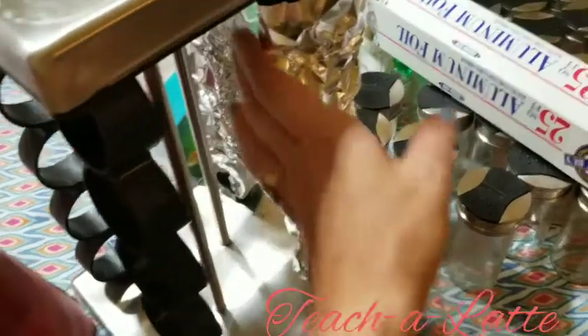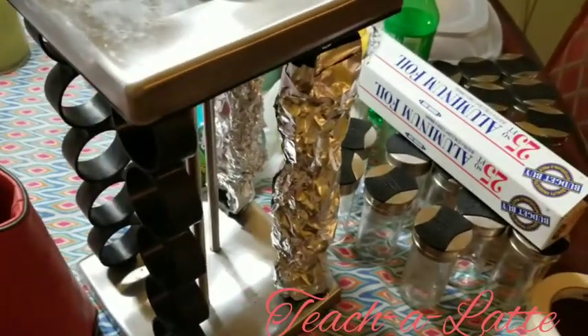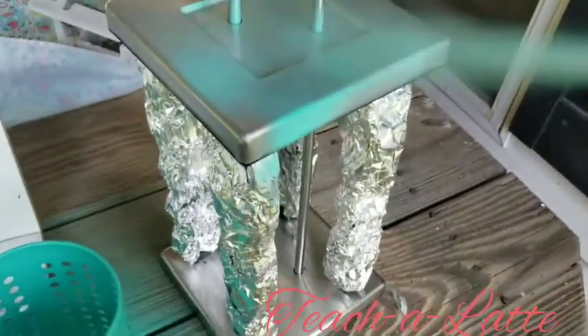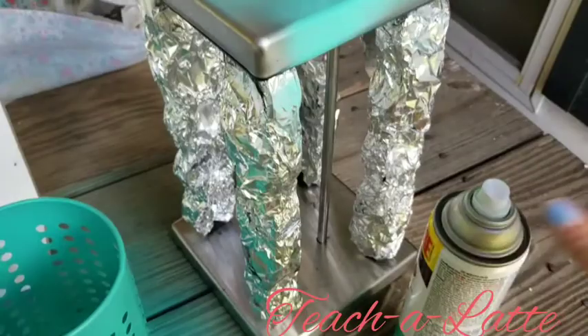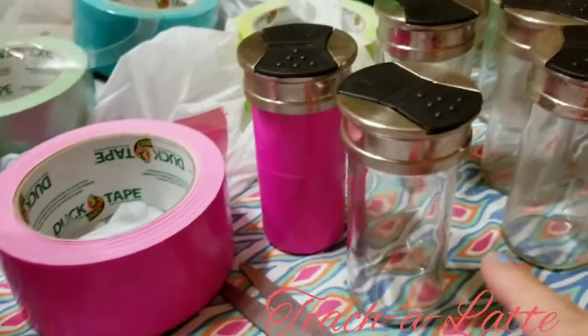I painted the rack black, so I'm going to cover the jars with tinfoil so that I don't paint them. I also have all these bright duct tape colors that I'm going to put on the jars.